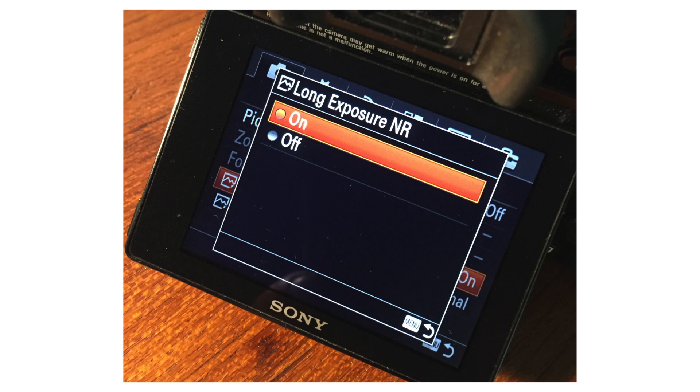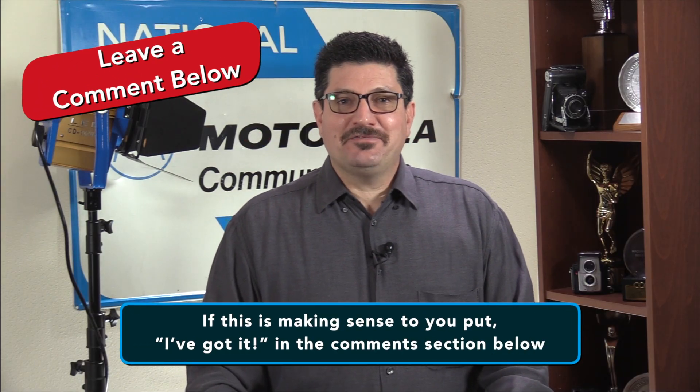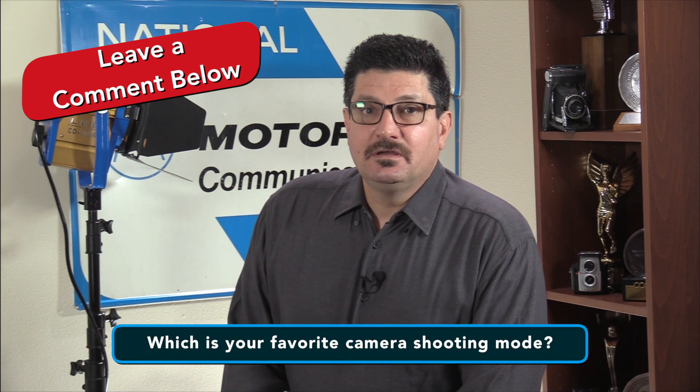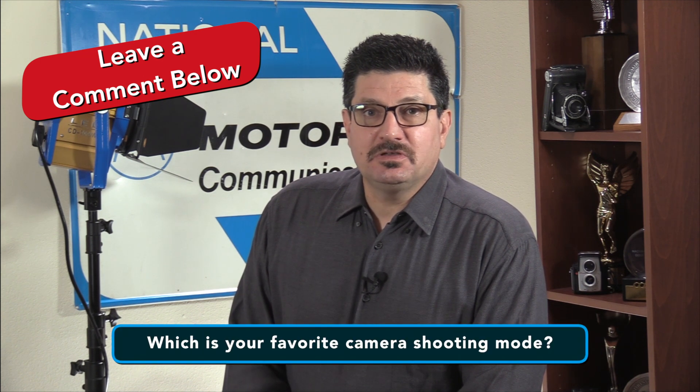In general, your camera's built-in Long Exposure Noise Reduction is more convenient and will get you similar results. If this is making sense to you, drop it in the comments section below. My question of the day is: which is your favorite camera shooting mode? Leave a comment below and let us know.